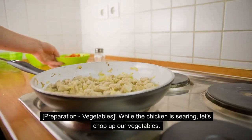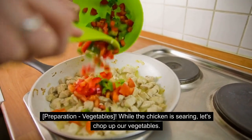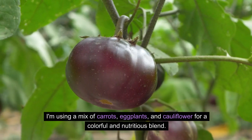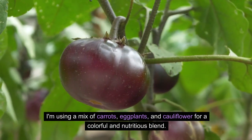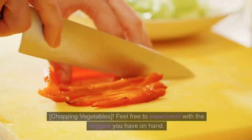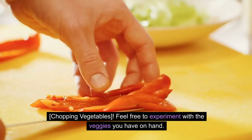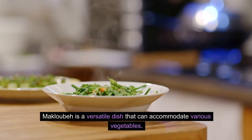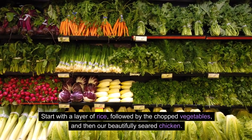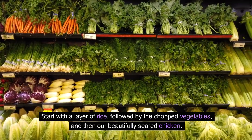Vegetable Preparation: While the chicken is searing, let's chop up our vegetables. I'm using a mix of carrots, eggplants, and cauliflower for a colorful and nutritious blend. Feel free to experiment with the veggies you have on hand — maklubay is a versatile dish that can accommodate various vegetables. Start with a layer of rice, followed by the chopped vegetables, and then our beautifully seared chicken.